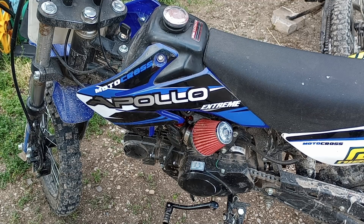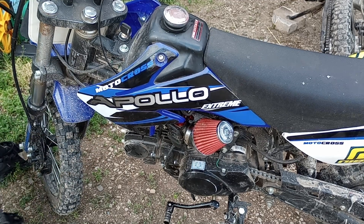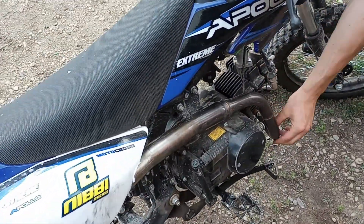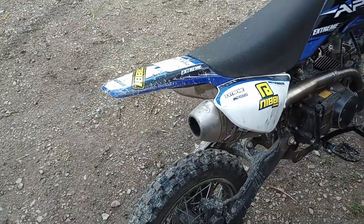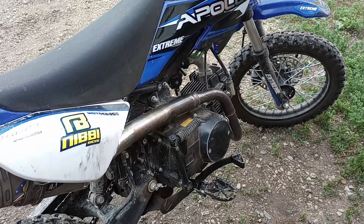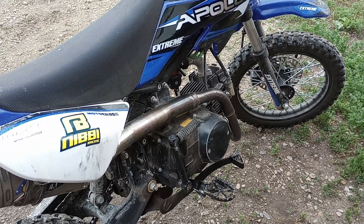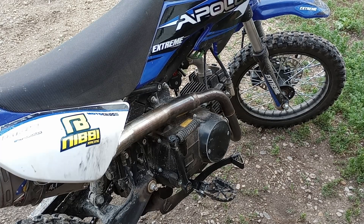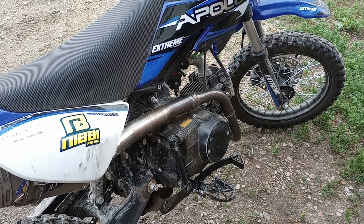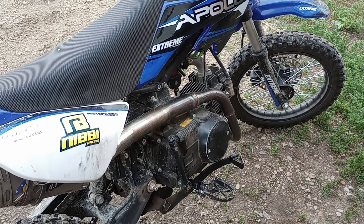The fuel air screw is right around two turns out. We're also running the full FMF pipe — not a stock pipe — and just the expansion diameter on that is crazy compared to a stock pipe. For best overall performance for the everyday user who wants a little more pep, the 22 millimeter is the way to go. Less messing around and it's going to run a lot cleaner than having to overly richen the low end on the bigger carb to make it snappy enough.